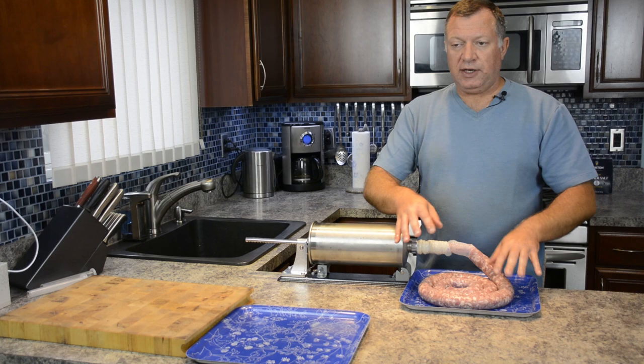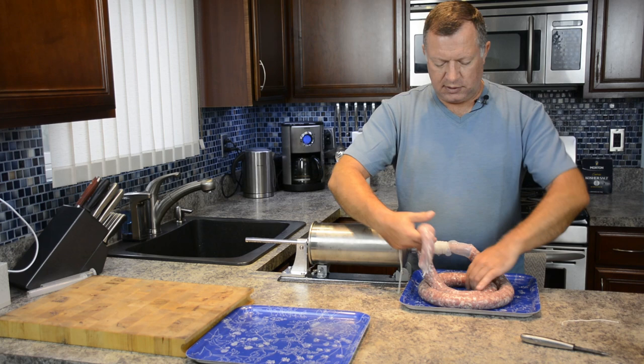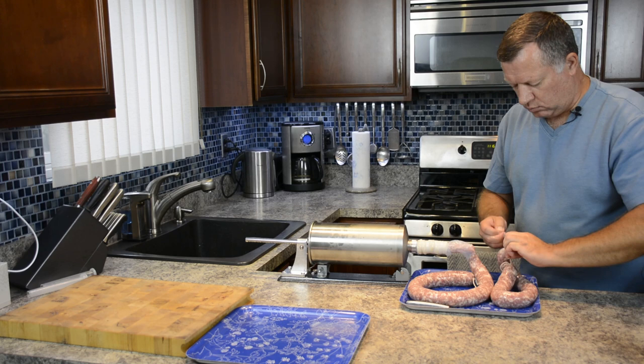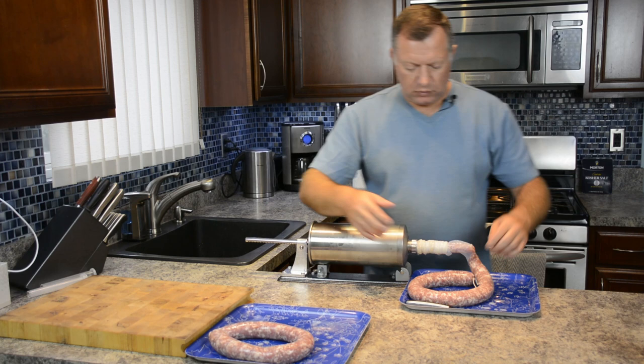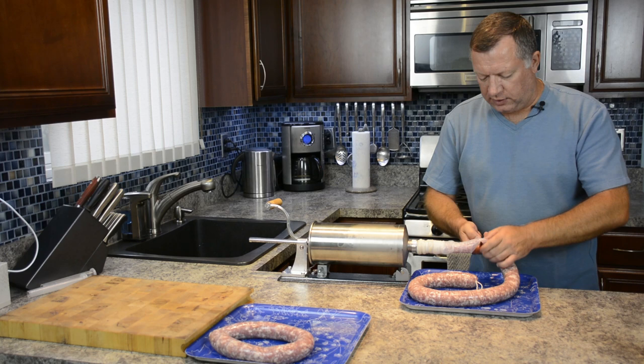Now if you see you're ready for links, let's make them. These will not be regular links - I'd rather hang them. I'm making loops like this, leaving the rope open inside. The reason is that when I smoke it, it's easier to hang on a plank. That's the reason, and let's continue.